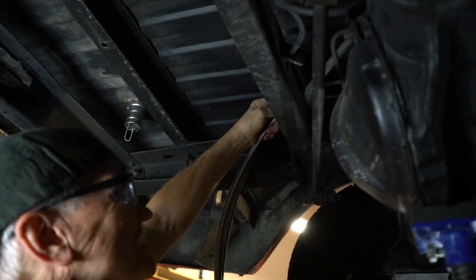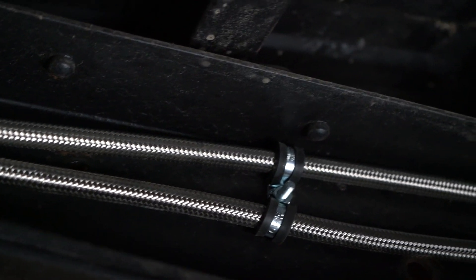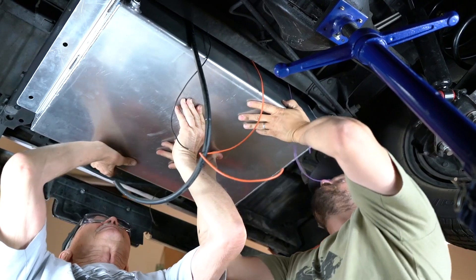Before lifting the tank into the vehicle, route the hoses to keep them out of the way. Use the Dell clamps to hold the fuel line in place along the frame. Now lift the tank into the vehicle and install the lock washers and tighten the nuts to keep the tank in place.